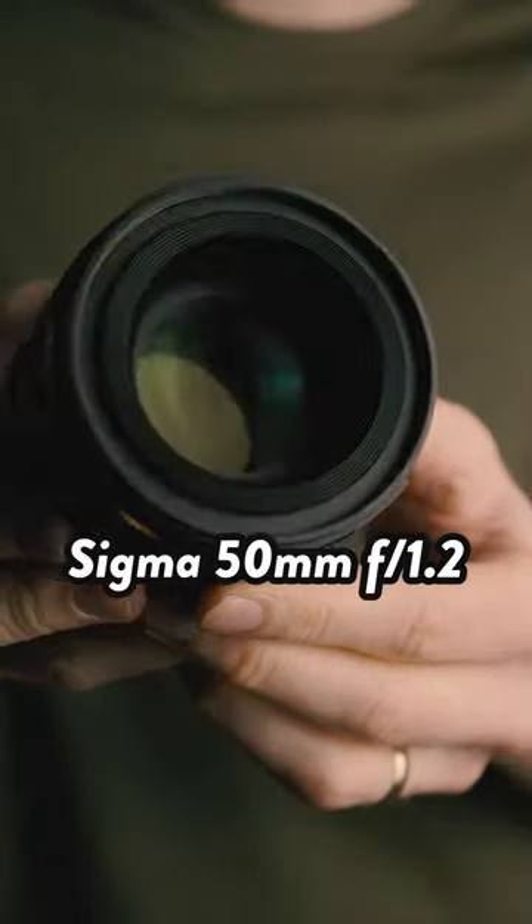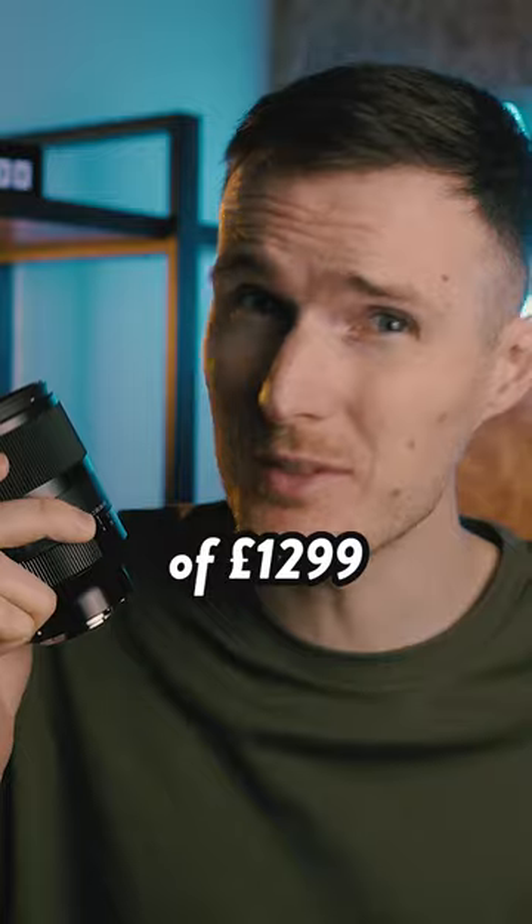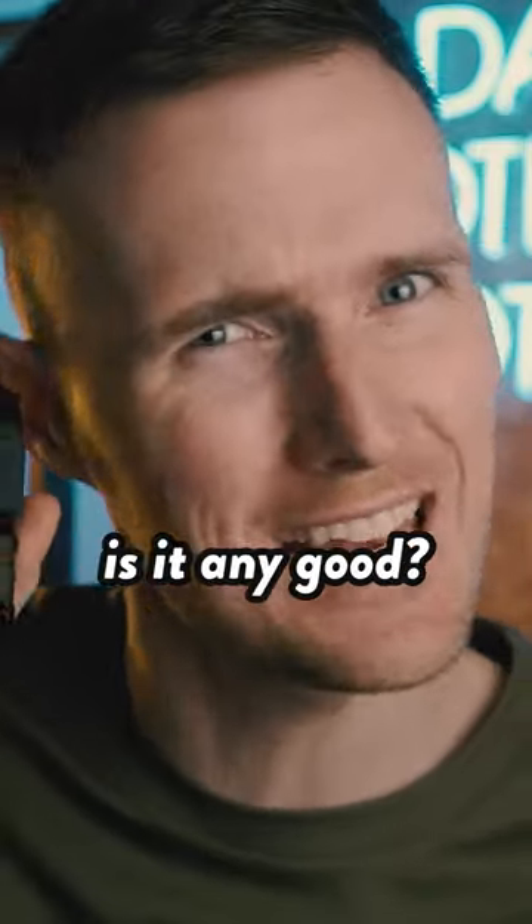This is the newly announced Sigma 50mm f1.2 DGDN lens, and with a price tag of £1,299 it's a whopping £800 cheaper than the Sony equivalent. So is it any good?